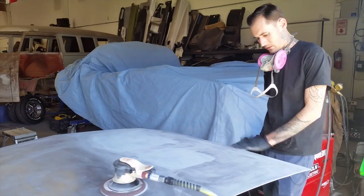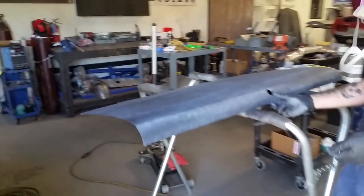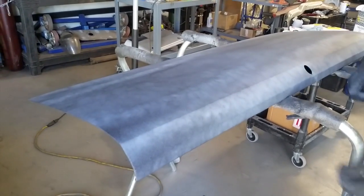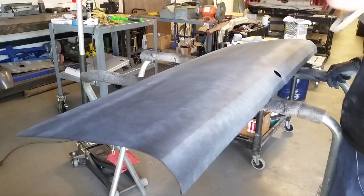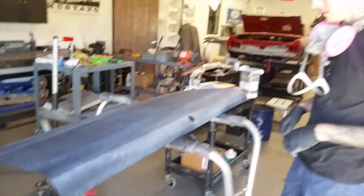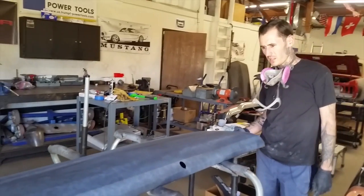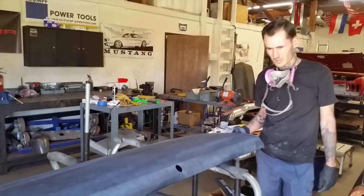But that's it. The trunk lid — this is the new trunk lid — and it's in pretty good shape. This is a primer surfacer. That's just going to sit there for a while until I block that down. There's no real dead center or anything that I can see yet.